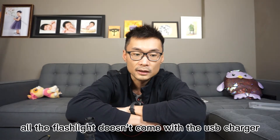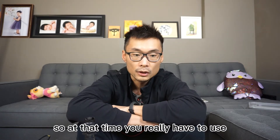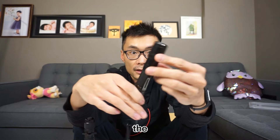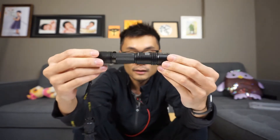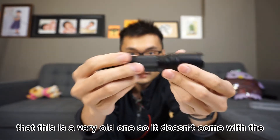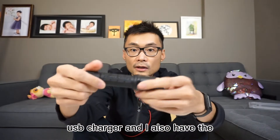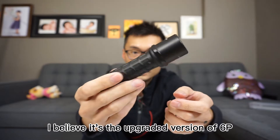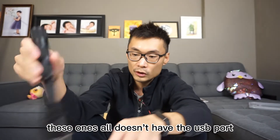Back in 2015 or 2016, flashlights didn't come with a USB charger, so you really had to use an external charger to charge the batteries. One example is the Fenix PD35 — I got it about 10 years ago but it still functions and works really well. I also have the Fenix TK12, a very old one with no USB charger, and the SureFire, I believe the upgraded version of the 6P. None of these have a USB port.